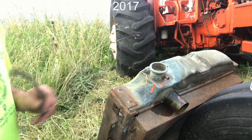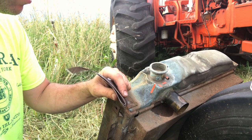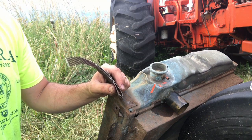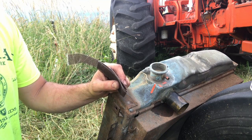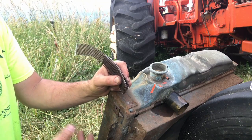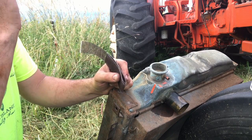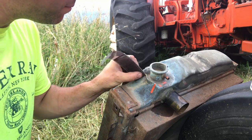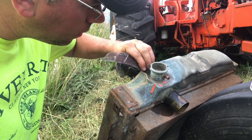Somebody at some point in time - this tractor here, the one I just pulled the radiator out of, it's only been on the farm a few years. It was bought off of another farmer who usually doesn't let go of anything until it's had some major issues. It was actually a relative of ours who used to farm with us; he's since passed on and left all the equipment to us. We combined it with ours, and unfortunately pretty much every tractor he had I have to do major work to.